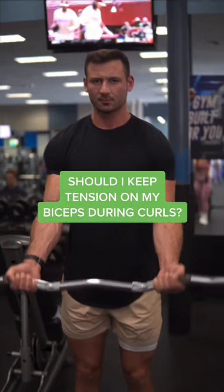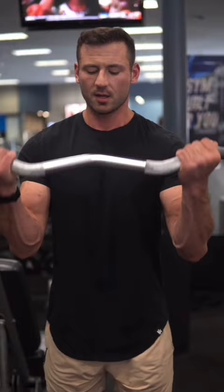Should I get tension on my biceps while doing curls? Yes, keep tension on your biceps during curls. This is actually a really common mistake I see — you are supposed to keep tension, but you don't want to shorten the range of motion.